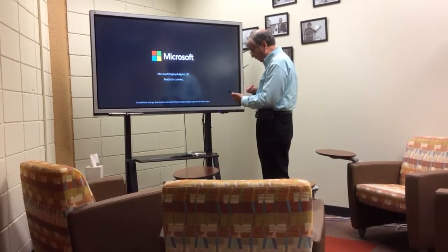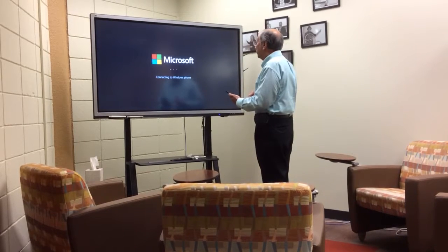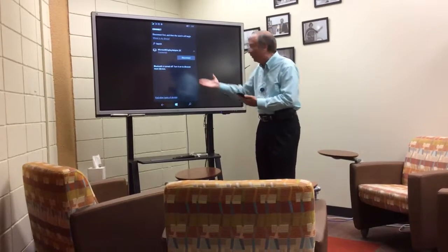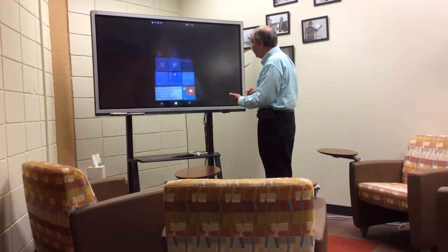Connect to wireless display, and Microsoft wireless display. Aha! See how cool this is? I'm connected wirelessly, okay?